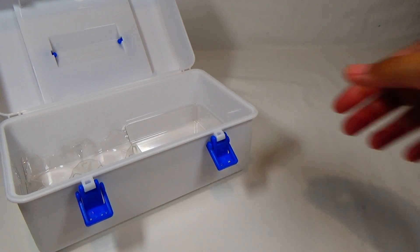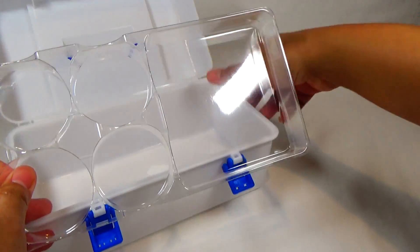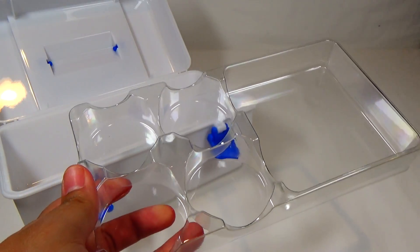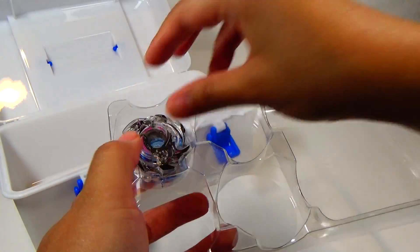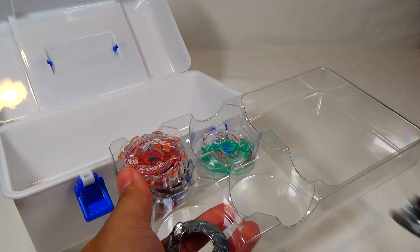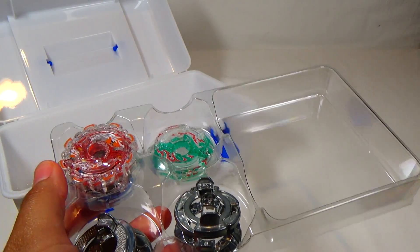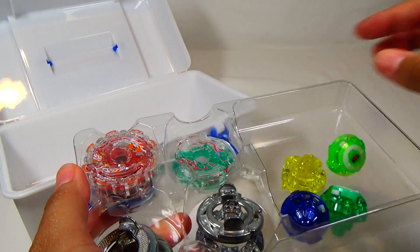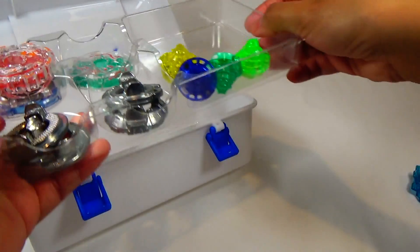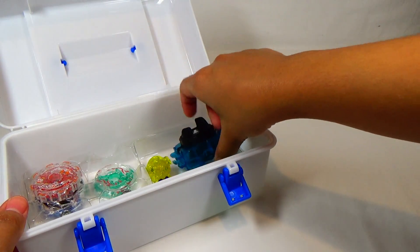The last part inside the box is this clear plastic tray. It's kind of thin but durable enough. This is where you would keep your extra parts — so you've got your layers in here, and these ones you could stack, unlike with the foam parts. You've got your discs and just other pieces and parts. I think you could even fit a launcher in there. Let's put that in there and see if everything could fit inside.